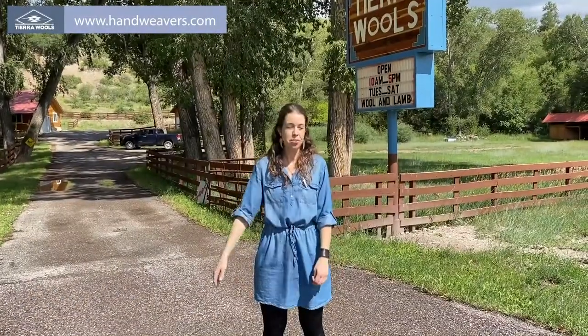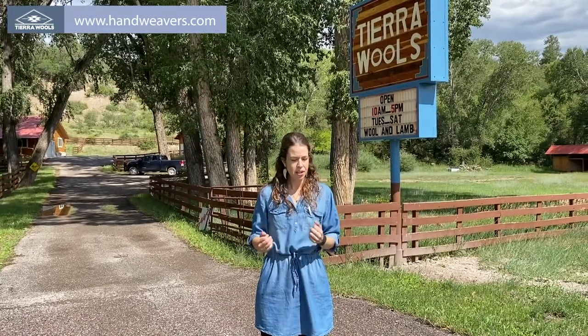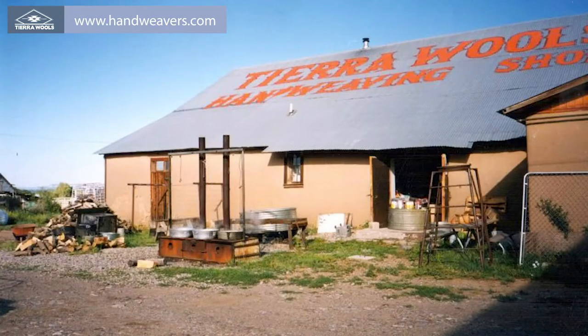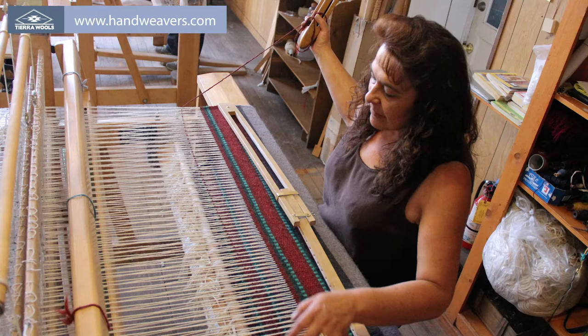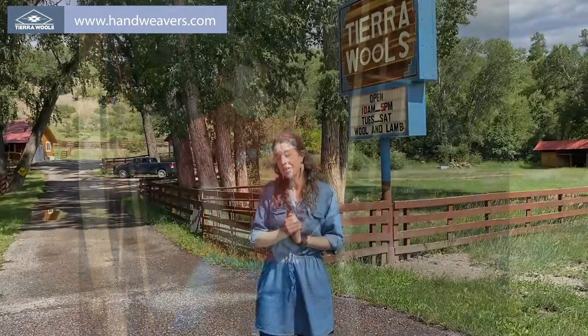Hi, I'm Lara. Welcome to Tierra Wools out in Chama, New Mexico. We are a retail store, a workshop, and a school, and we've been in business since 1983 as a fiber headquarters for hand weavers, knitters, artists, and fiber lovers from all corners of the world. Let's check it out.